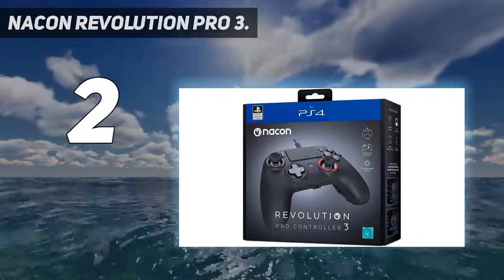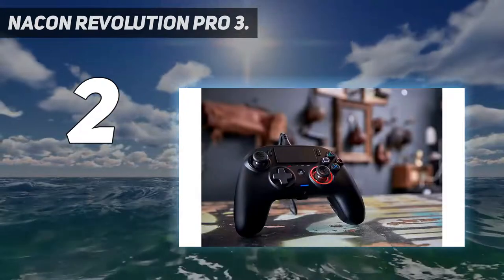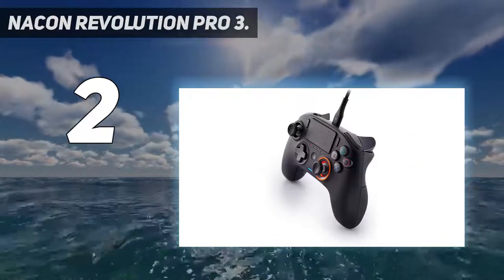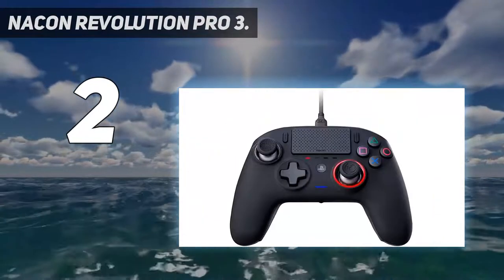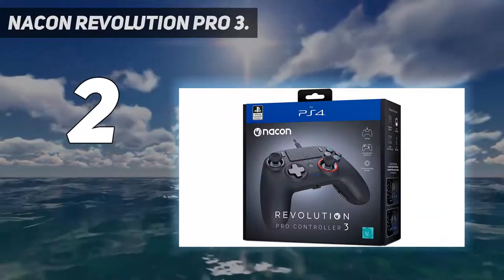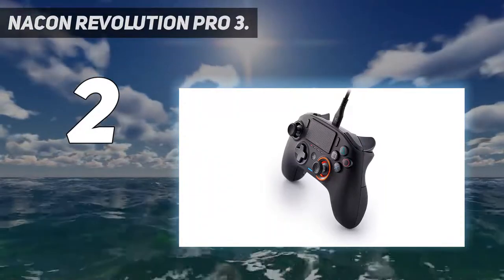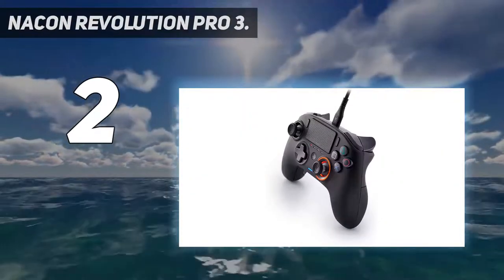Number 2 on my list: the Nacon Revolution Pro 3. Sony makes great controllers for its platforms, but it's not the only company that does so. Nacon has a strong reputation for building quality controllers, and that's on full display with the Nacon Revolution Pro 3. This controller will be right at home in any gamer's hands, and if you're a fan of Xbox controllers, it has similar offset analog sticks. The Nacon Revolution Pro 3 runs on a wired connection but uses USB-C, so you won't have to find an old micro-USB cable. Plus, you get the reduced input latency a wired connection offers. The controller has optional weights that can go into its handles to let you get your desired feel, and even an RGB LED ring around the right joystick for some stylish flair.